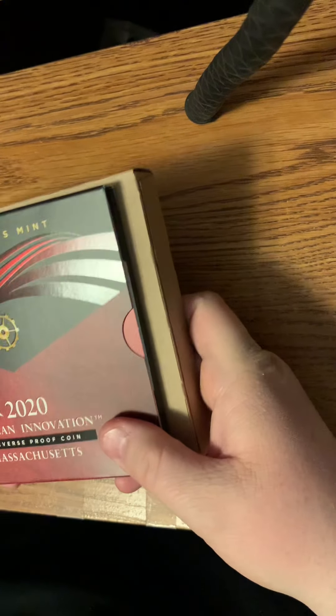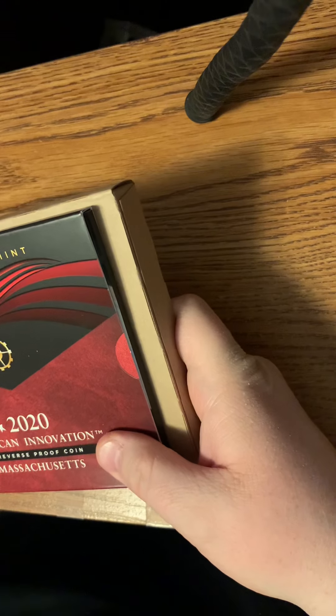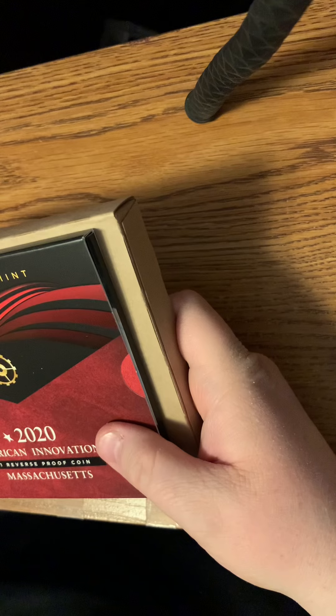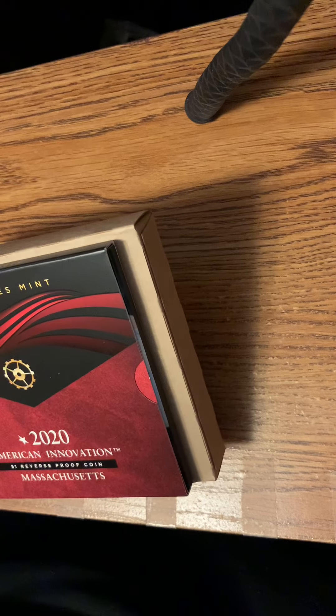And as always, if you need to get a hold of me, my email will be in the description down below. And if you want to send me something, my mailing address will be in the description down below as well. As always, everyone have a wonderful day and be safe. Bye-bye.